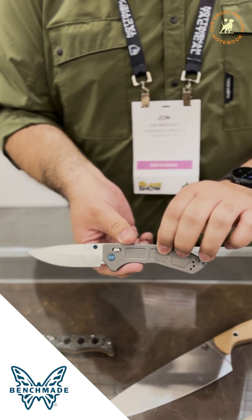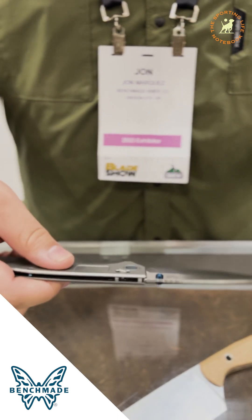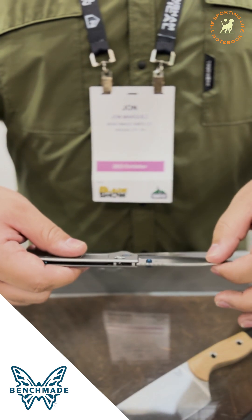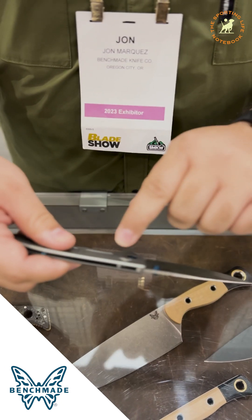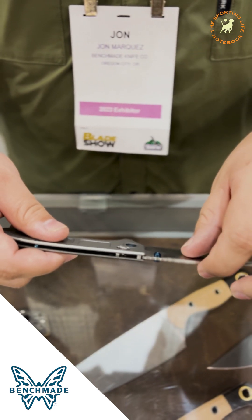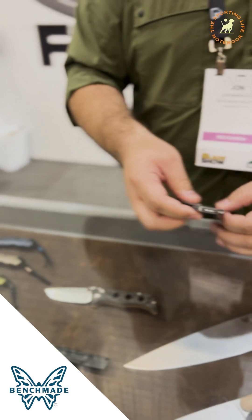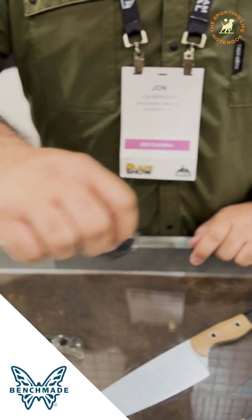That process also introduces another problem — there are no liners in here, so you can't use the standard axis lock mechanism, which uses Omega Springs. Another engineering challenge is: how do we provide the same action and lockup you'd get from a standard axis lock on a Benchmade, but in a form factor that works in this knife? We actually removed the Omega Springs and designed a new torsion spring axis lock, which also let us do something really fun with the lock stud. You've got a nice low-profile that's really grippy and still delivers great action. And in the pivots, you've got ball bearings — super smooth, free-swinging action.